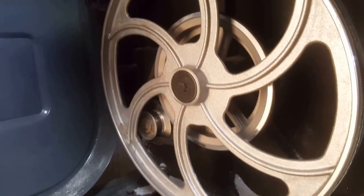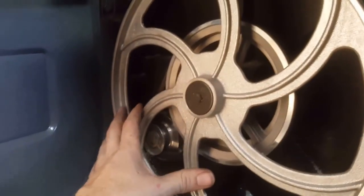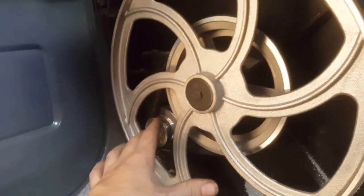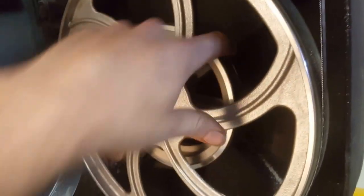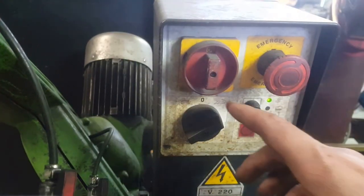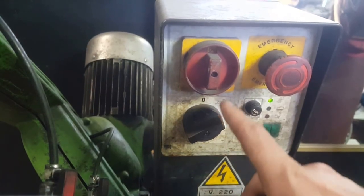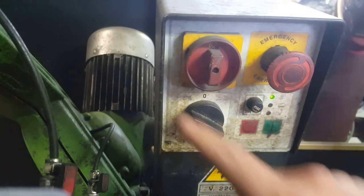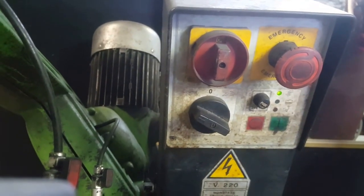You should check with your bandsaw manufacturer to find out how to change the speeds. This vertical bandsaw has a grooved pulley with two different sizes on the drive pulley, and the driven pulley has two different grooves as well, creating two separate speeds. My horizontal bandsaw is an industrial style and has two different settings: bunny and turtle, which typically means high speed and low speed. To start, we're going to switch it over to low speed and set our piece up.